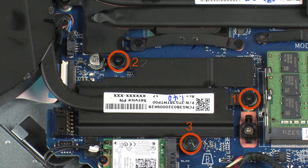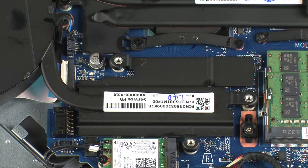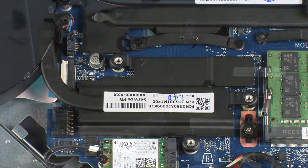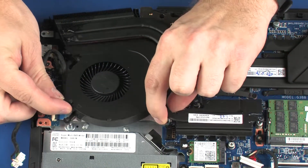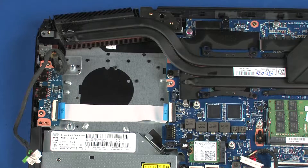Remove the three 2 mm P1 Phillips broad-head screws that secure the heatsink to the system board in numerical order. Lift the fan heatsink assembly off of the alignment pins on the top cover and system board, slide it out from under the heatsink and remove.